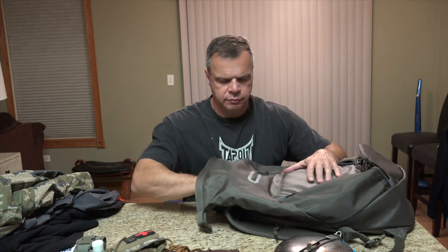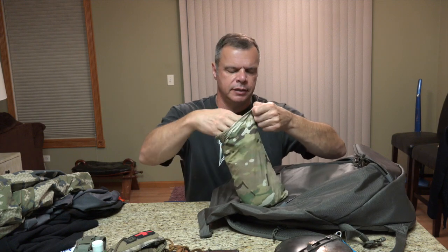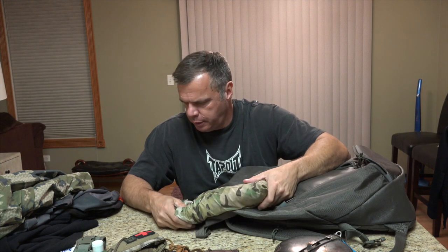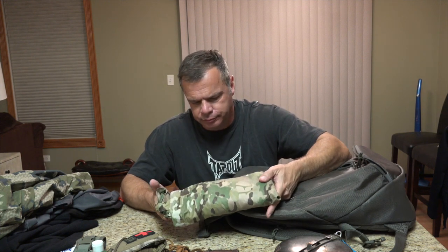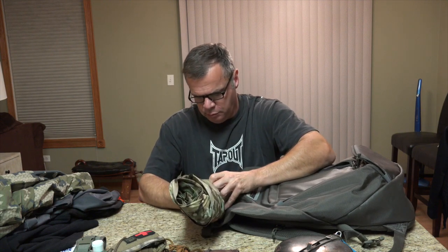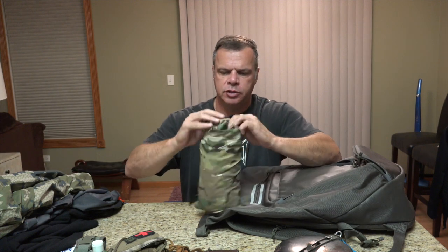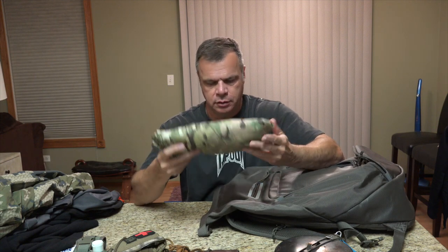The next item is a 10x10 poncho tarp from Bushcrafter USA — a silnylon tarp, really nice and lightweight for the most part. Just to stay out of the weather.